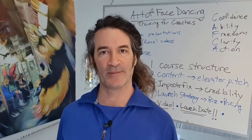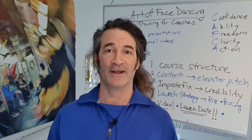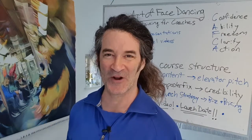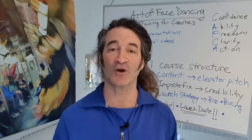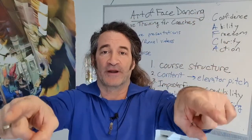Hey there, Paul Gordon here, Hairy American Troll, the fine art of face dancing, talking to you from the Art of Face Dancing International Headquarters here in Copenhagen, Denmark. I want to talk to you about composition — composition of your frame, your camera universe.